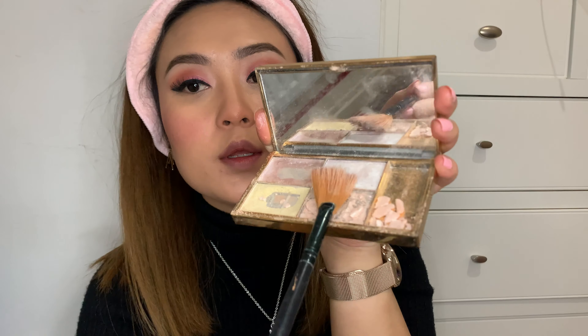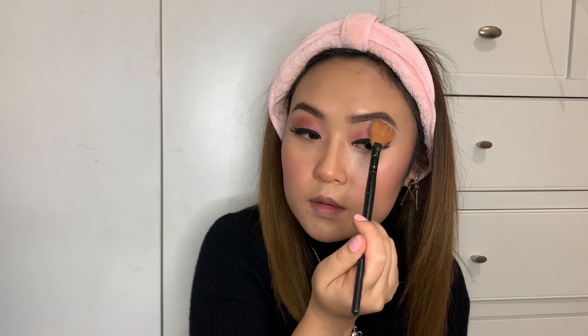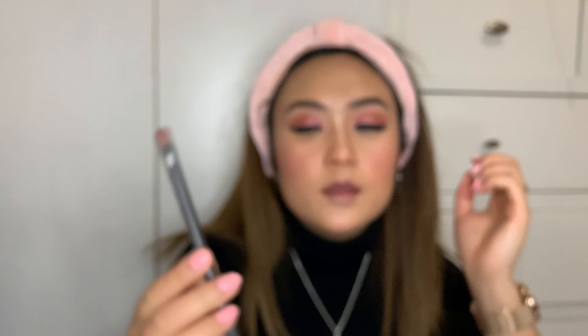Now moving on to highlighter. I'm using this shade to highlight my cheekbones and also just highlight a little bit under my eyebrows.